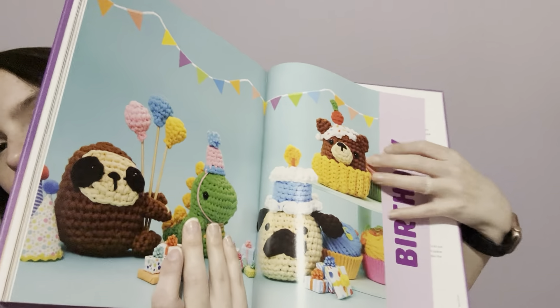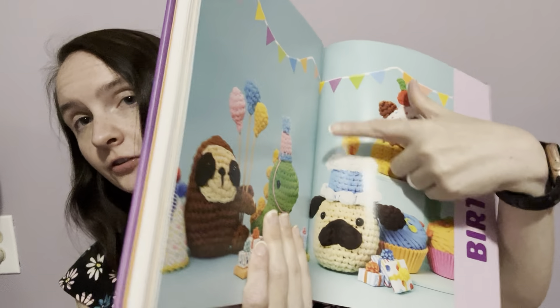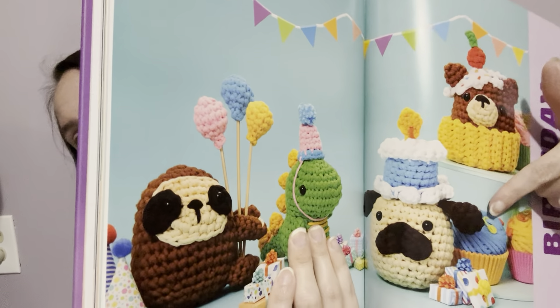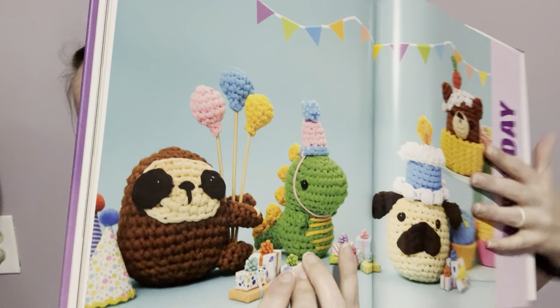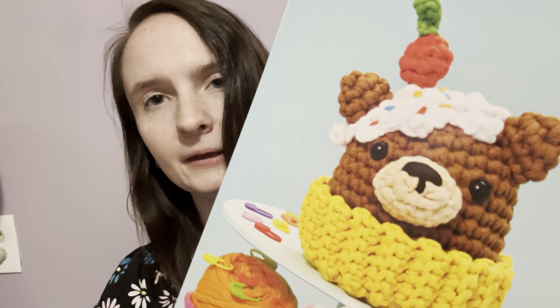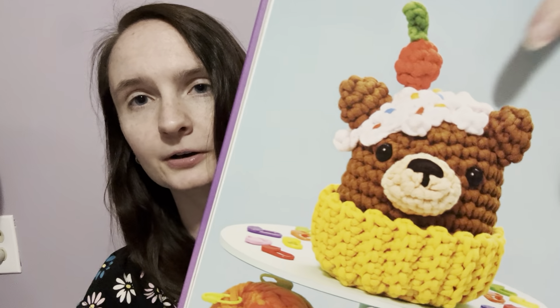The next section is birthday. There's a cake that's a kit — it's a little bit different — there's a party hat that's a kit, the bear but without the cupcake, and the dinosaur is also a kit. So a lot of the birthday ones are kits. The party hat and the cake are a little different, but there still is a party hat and a cake pattern. The bear is a kit but it's without the cupcake in the book — it's just the bear.